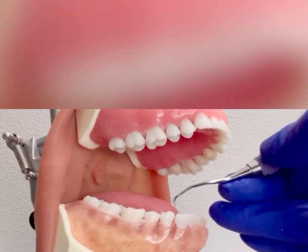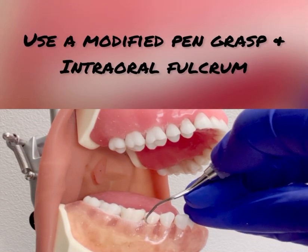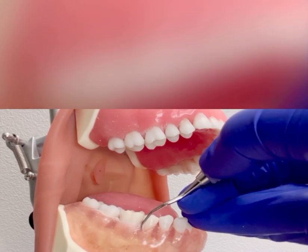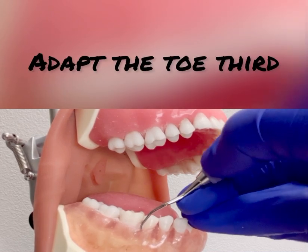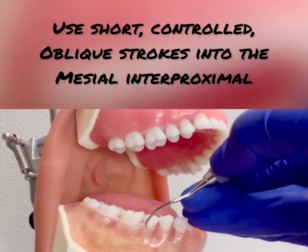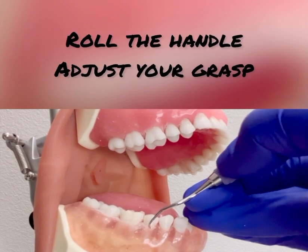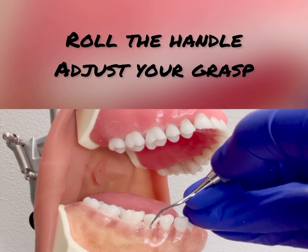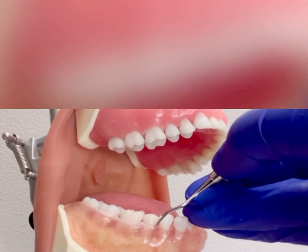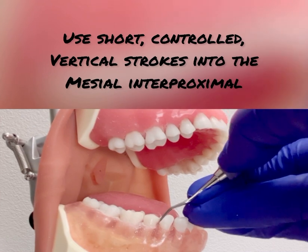Demonstrating on tooth number 29 with a modified pen grasp and intraoral fulcrum. Insert the back, close the face to the tooth right at the distal buccal line angle, and adapt the toe third. Use short, controlled, overlapping, oblique strokes across the buccal surface. As you make your way towards the mesial line angle, roll the handle between the index and thumb and adjust. Maintaining the modified pen grasp, roll into the mesial and use short, controlled, overlapping, vertical strokes, 51%.